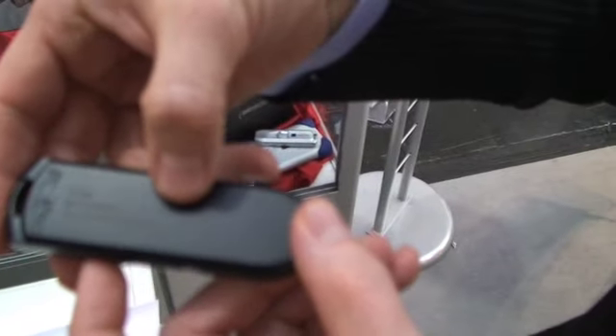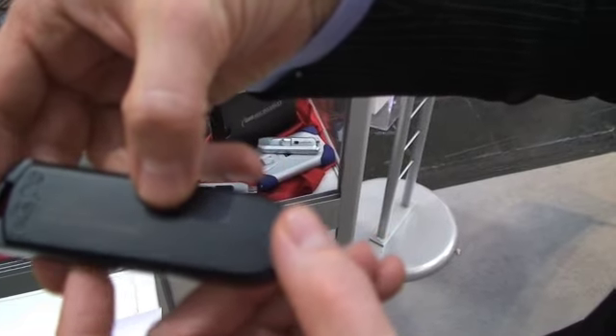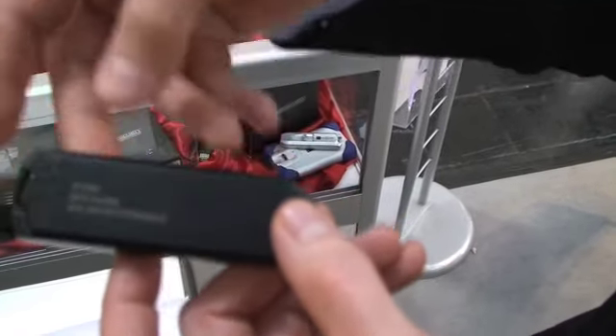And it gives us some more real estate here and on the back for the new etching system for all the part numbers, serial numbers. And all of the devices now are shipping with serial numbers matched on the inside, outside, and the box itself.